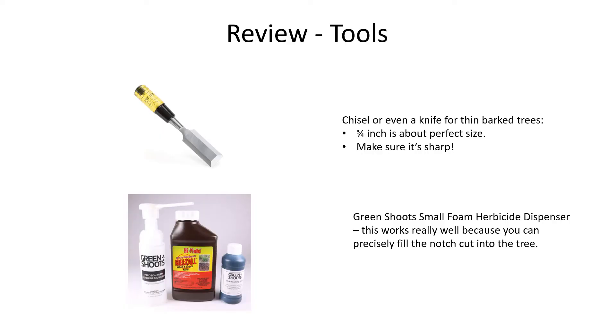Here's a quick review. First, for tools: use a chisel or even a knife for thin-bark trees. The ideal width is about three-quarters of an inch. The key thing is to make sure the chisel or knife is sharp.